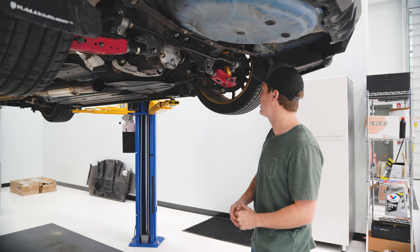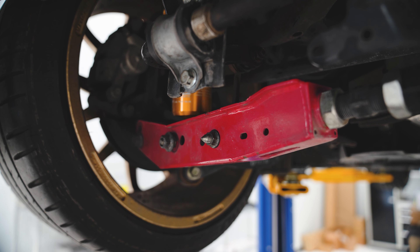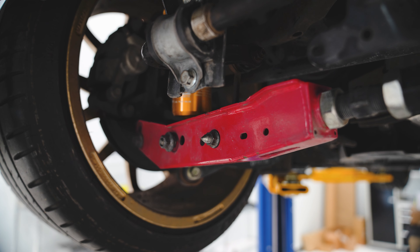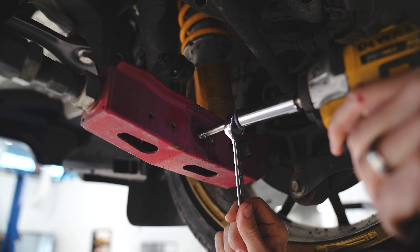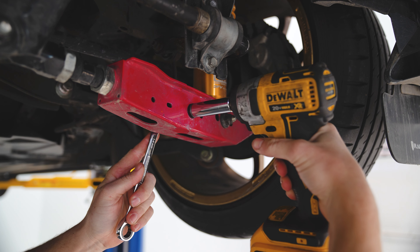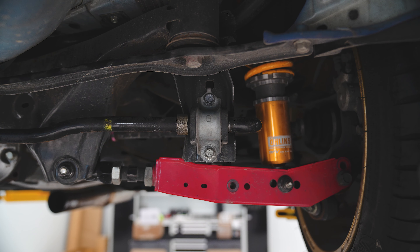The first thing we're going to get started doing is removing the end links that attach to the lower control arms. Using a 12 millimeter, you can remove the nut that's attaching the end link to the lower control arm. You can also disconnect the end link at the upper mounting point to the sway bar, but since this end link is so rusty, I'm going to go ahead and remove it with the sway bar as one piece. Next, there are two 12 millimeter bolts that attach the sway bar to the subframe — go ahead and remove those as well.